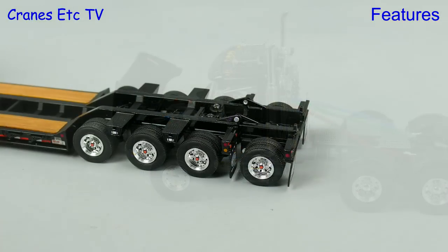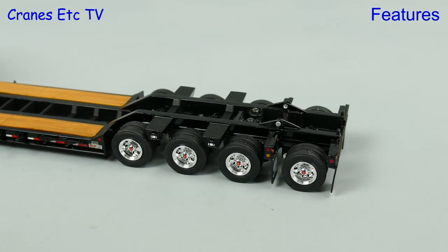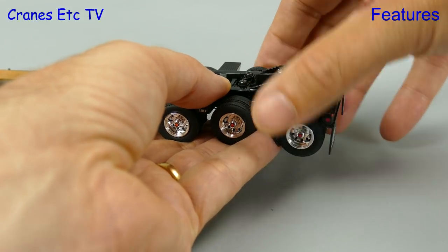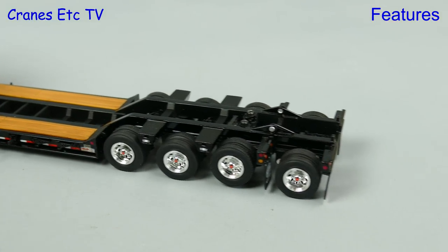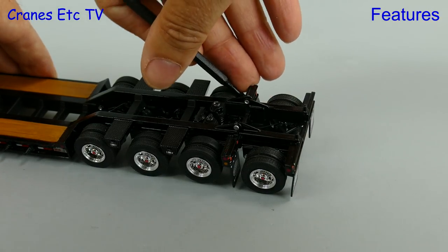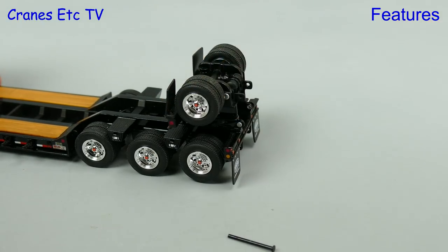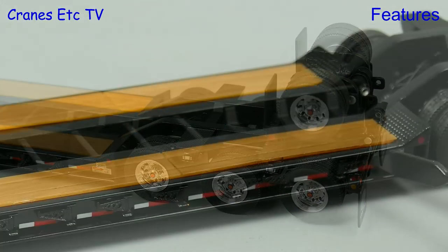The Rogers trailer is also a nicely featured model — it has suspension on the rear axles. Axle 3 can be raised up and clipped out of service just like the axle on the Mack, and the lift height is very good. If you remove a pin from axle 4 it becomes a flip axle and you can flip the axle right over, making the trailer basically a two axle trailer — so there's no need to wear the tyres out in the display case.